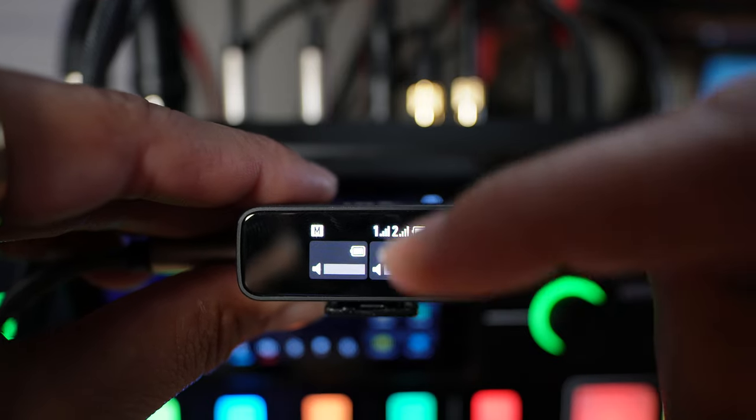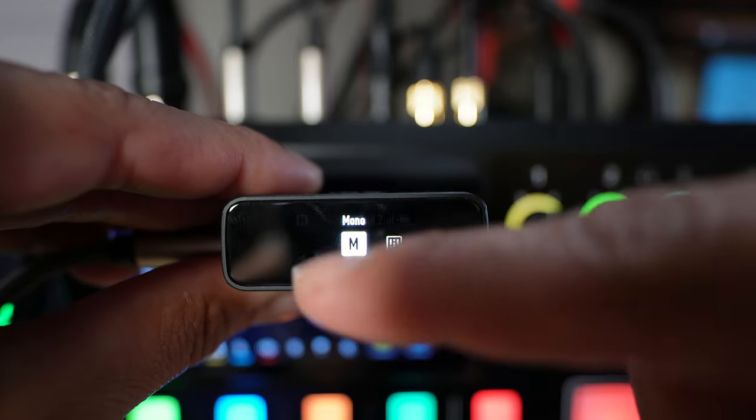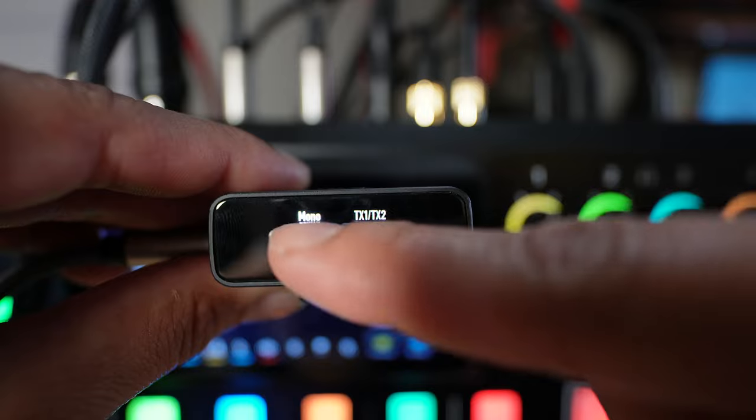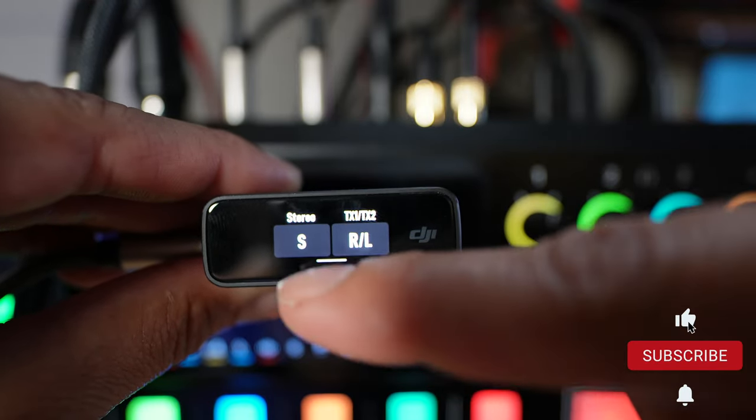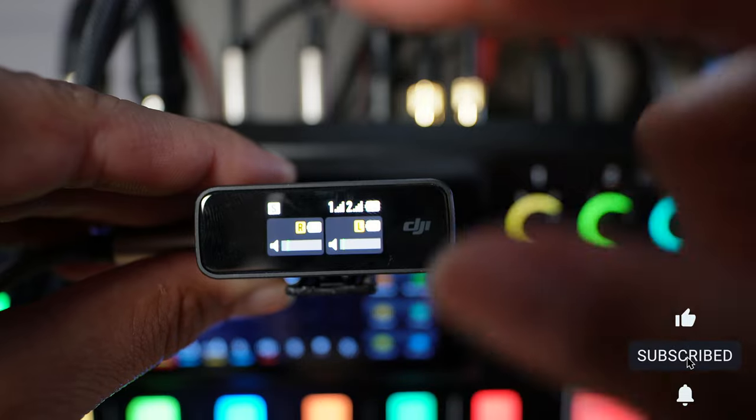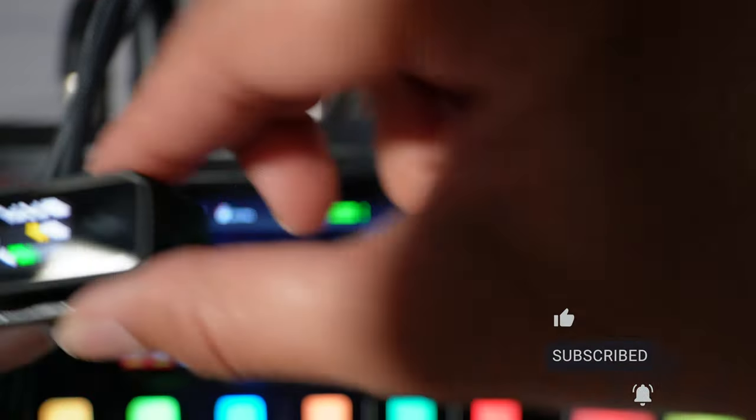Take the DJI receiver and swipe down from the top. You'll see the very first option is either S or M. Click on the letter there and keep pressing it until you get to the stereo input.